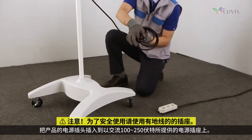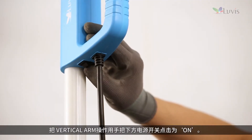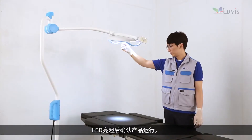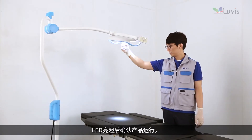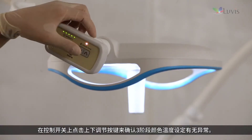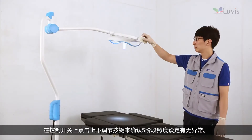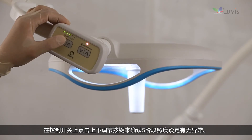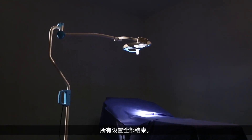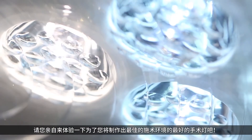Check that the power switch below the vertical arm control handle is off. Plug the product power cord into an AC 100–250V outlet. Press the power switch on. Press the standby switch from the head assembly's control switch. If the LED light is on, check the product operation: inspect any problems with the inspection pattern while turning the focus control knob, check three-step color temperature settings and five-step illumination settings using the up/down control button. Installation is now complete.